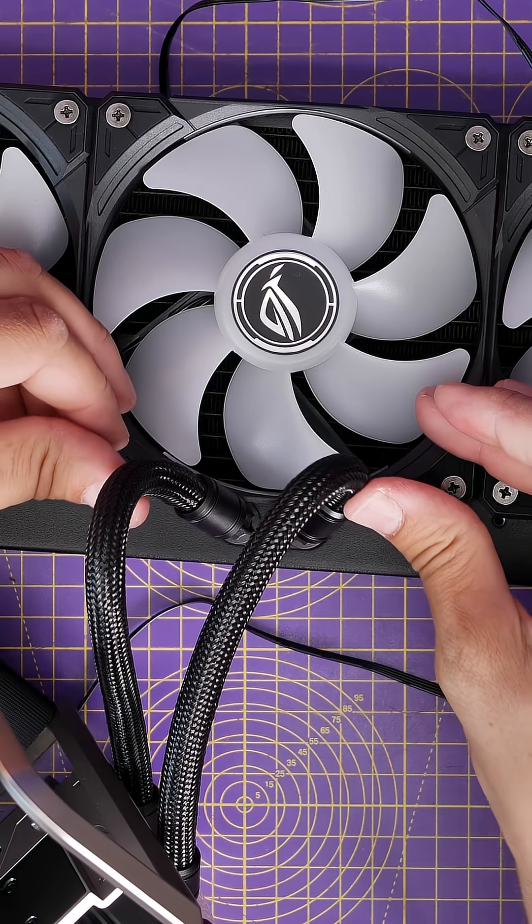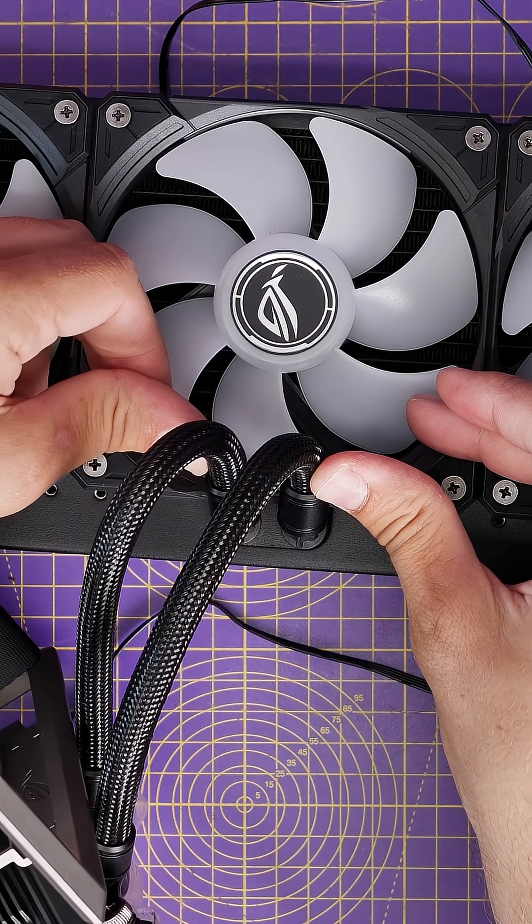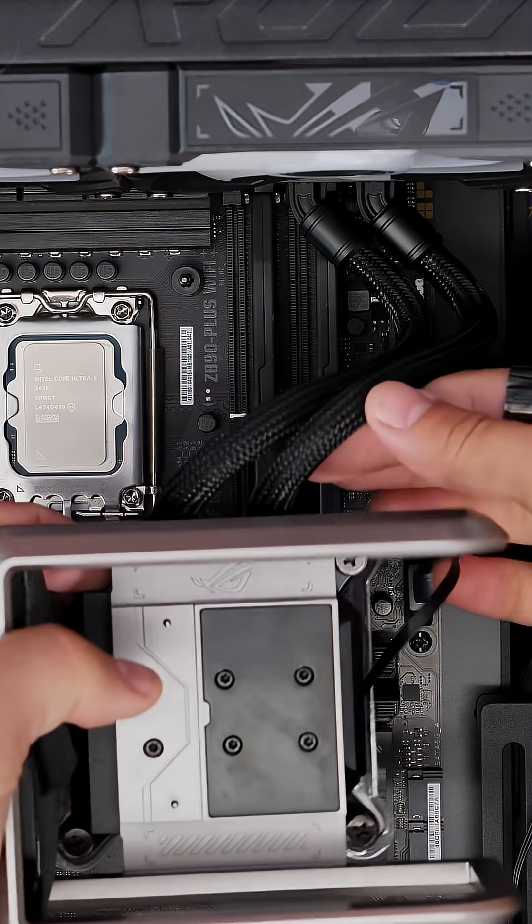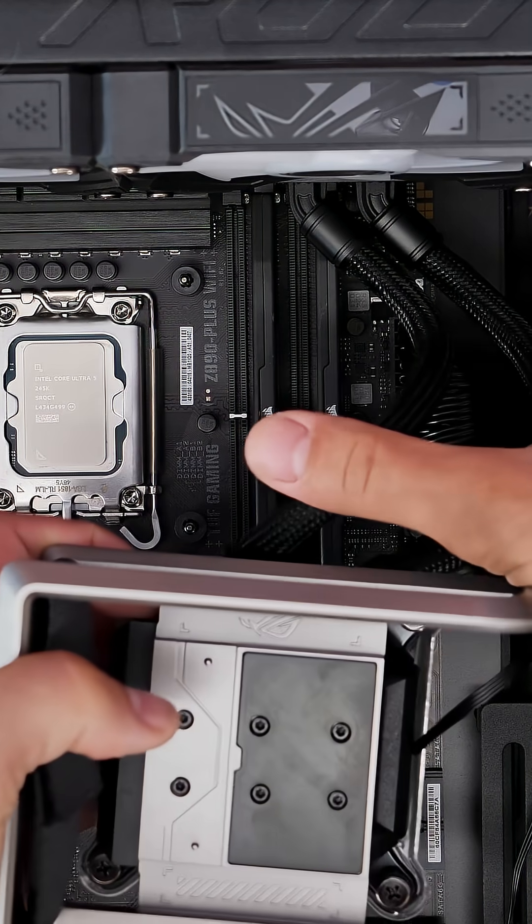You can see them here in the Corsair 4000D which I built in recently — you can adjust them so they are basically out of the way of the build and mostly hidden.